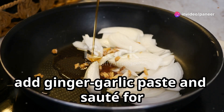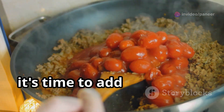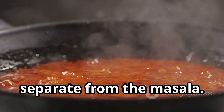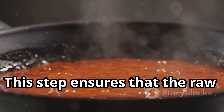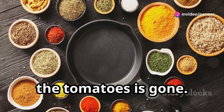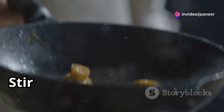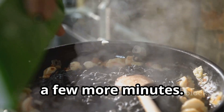Next, add ginger garlic paste and sauté for another minute. Now it's time to add the pureed tomatoes. Cook this mixture until the oil starts to separate from the masala. This step ensures that the raw taste of the tomatoes is gone. Sprinkle in some salt, turmeric, red chili powder, and garam masala. Stir everything well and let it cook for a few more minutes.